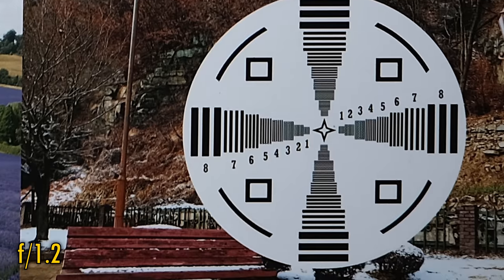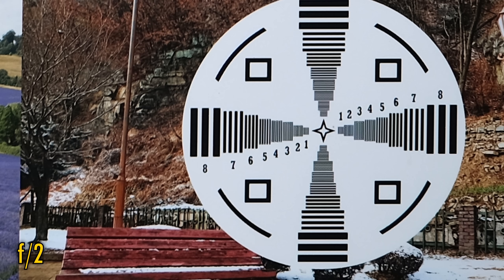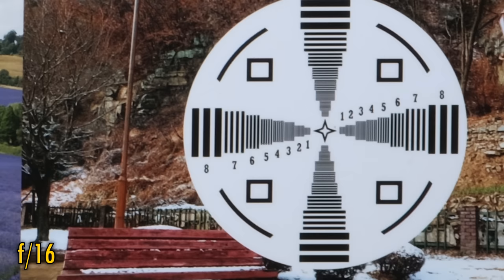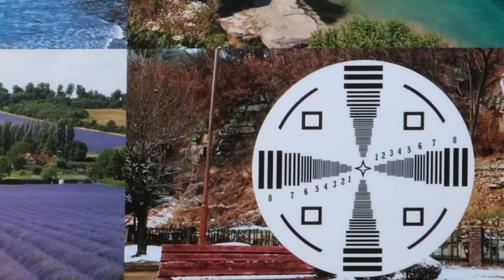And over in the corners — wow — almost as good. For a wider angle f1.2 lens, this is a fantastic performance. Stop down to f2 for more brightness in the corners, but not really any more sharpness. Stop all the way down to f4 and you're treated to just a touch of extra resolution. The lens stays this sharp down to f11, although f16 gets really soft due to the effects of diffraction.